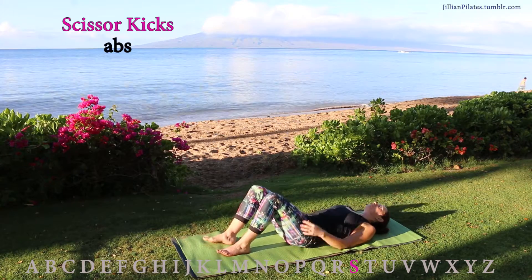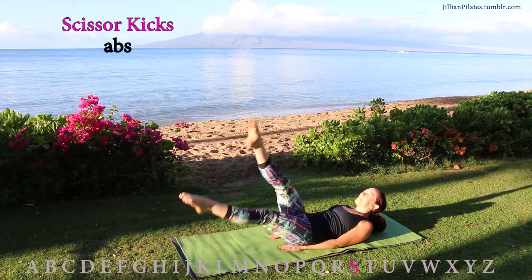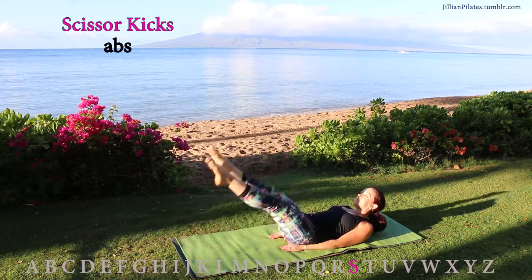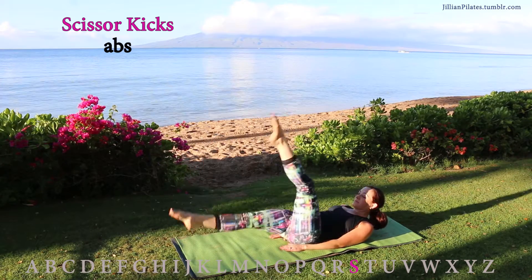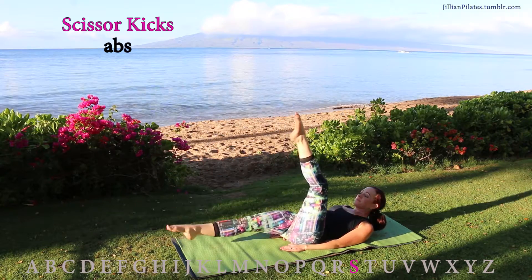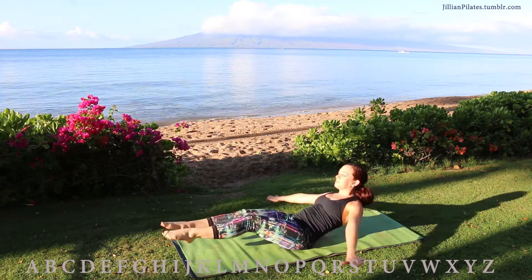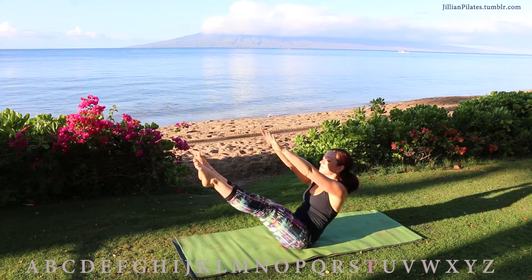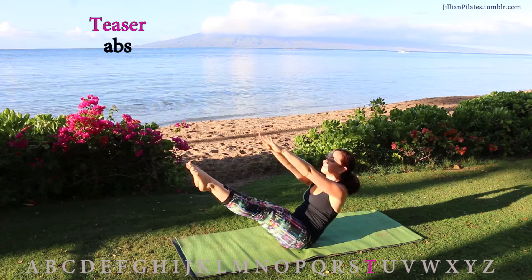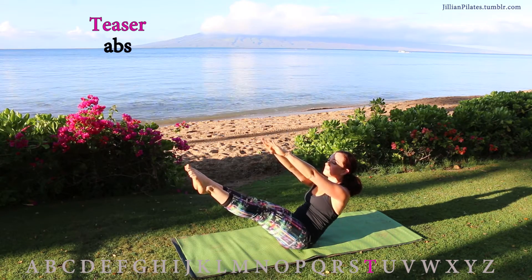Scissor kicks: you're going to lay on your back, straightening your legs and alternating. Sitting on your hands is going to make it a little bit easier. You could hold your weights a few inches off the ground to make it harder. Advanced, please keep your head lifted; beginners can rest your head. For teaser — this is also abs — reach your hands forward and hold for 10 counts.